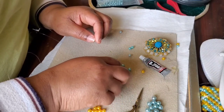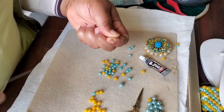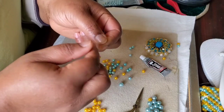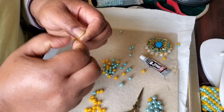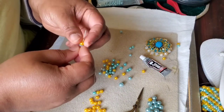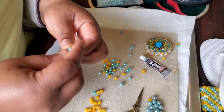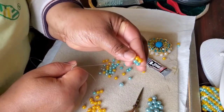We're going to use two colors: yellow and blue. You can use any color of your choice. Make a knot. We're doing right angle weave. You can start from any one of your choice — from the blue or the yellow.